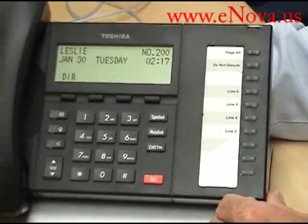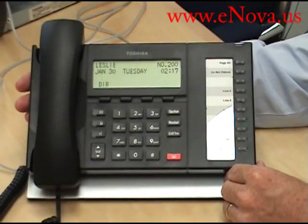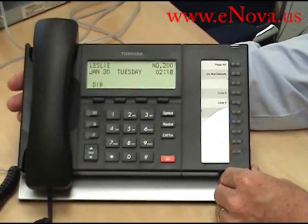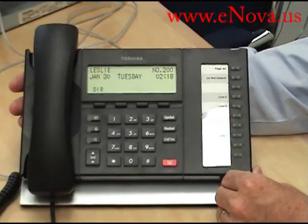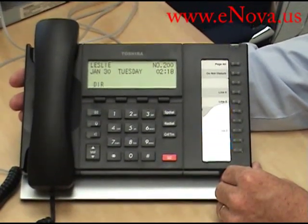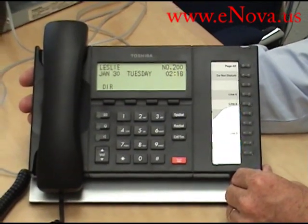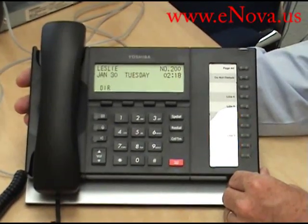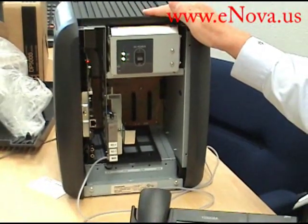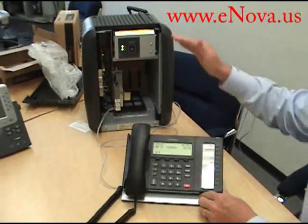Again, this is the DP5022SDM — it's the same as the SD model. What the M stands for is that it comes originally with the CIX40, and that's what it's licensed for: the smallest system that Toshiba sells, and a very good system. But it comes only for the CIX40. Now, if you go to the CIX100, which is what we're using it on right now, you have to buy an additional license for it to migrate from the smaller systems — the 40 — up to the 100.